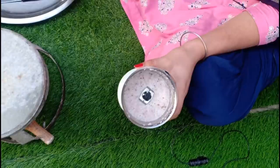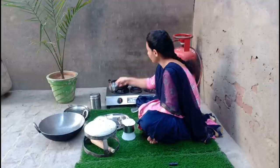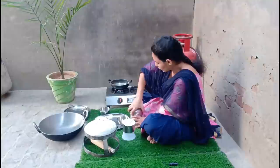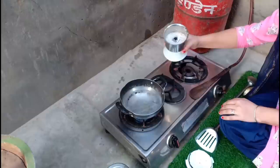Now we will taste the paste. We will put it on the gas. We will put the water on the pan and put the water in. When you put this in the water, put a little oil in the water. You can put the oil in the water. Put a little paste in the water.